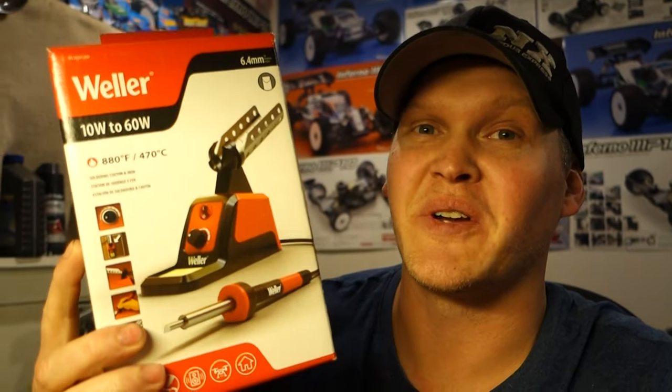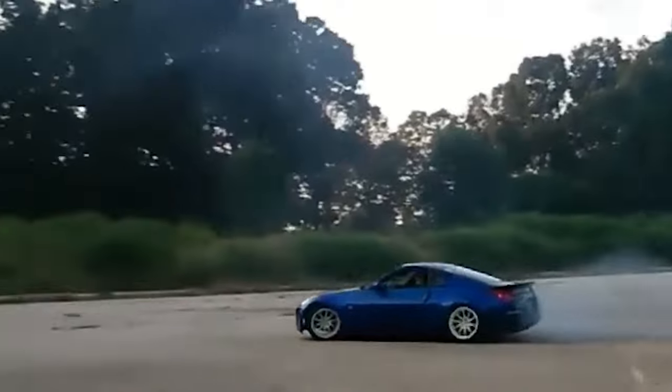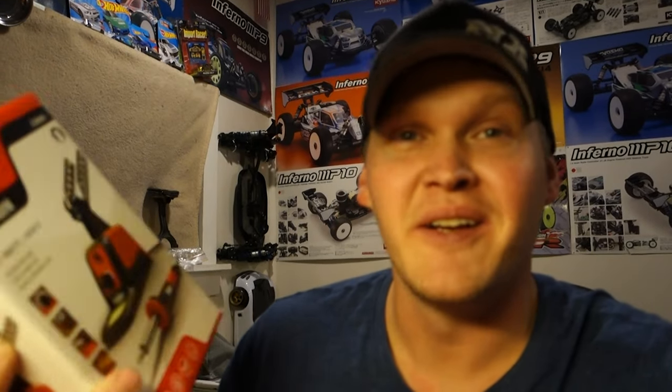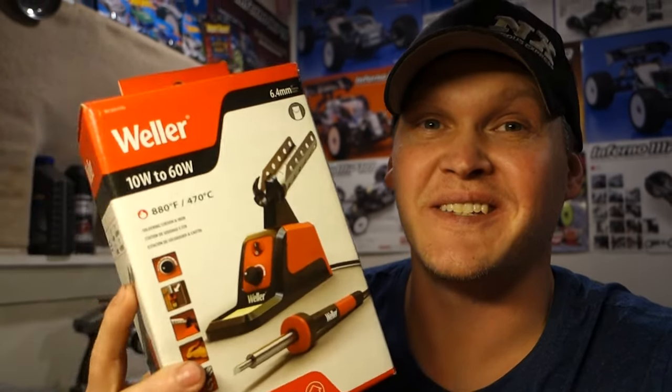Hey guys, in this video we're gonna get the MP-10E all soldered up and ready to hit the track. We're going to use this Weller soldering iron — let's see how good this thing is. I misplaced my old soldering iron, I can't remember what brand it was, but I lost that thing. So I ran to Home Depot and picked this guy up, pretty much the nicest one they had in stock. We're gonna unbox it and see if it'll get the job done.